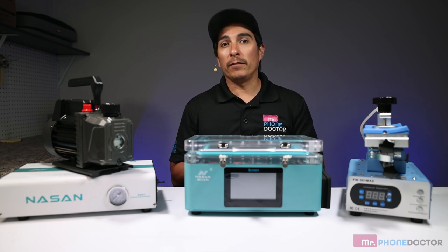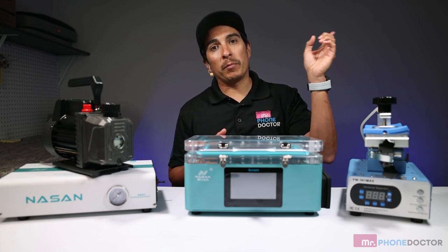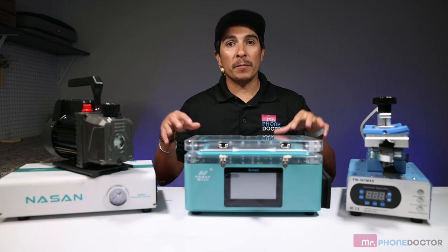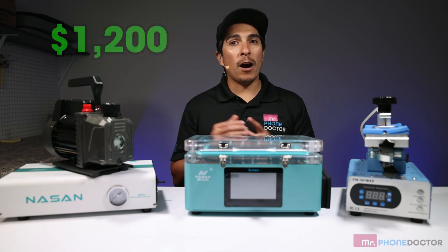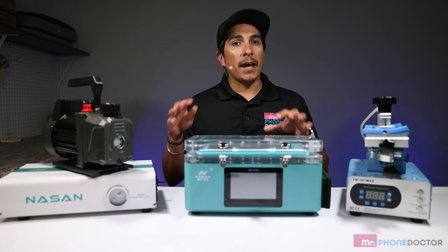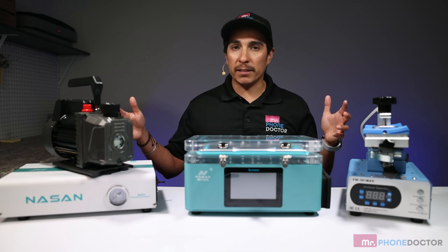I actually created a video covering all of its features — if you want to check it out in further detail, please click up above and I'll leave a link to that video. This beginner's bundle kit comes in at an affordable price of $1,200, which is a great option for anyone looking to get into the refurbishing industry. It is very lightweight and portable and does not take up a lot of workshop space, as you can see here.